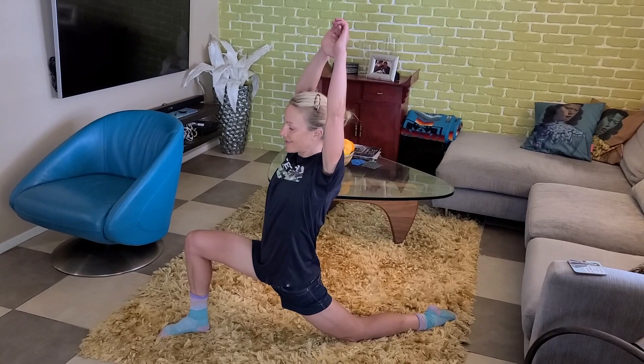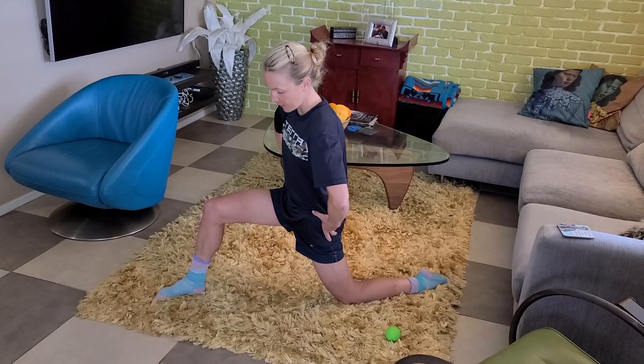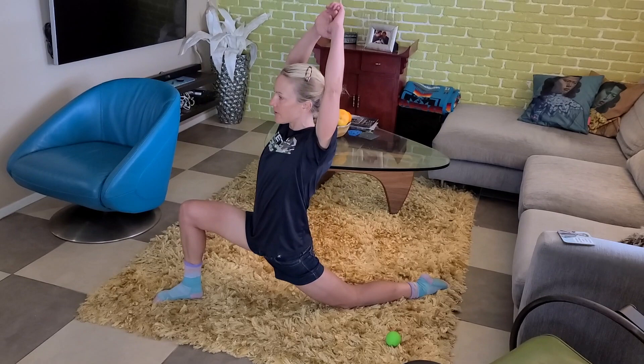Be careful not to overextend your back. Make sure everything is nice and pushed forward and get what we call an anterior pelvic tilt going — pushing your hips under as you come forward. You're going to pulse down, and I do this 10 times with the arms coming forward.